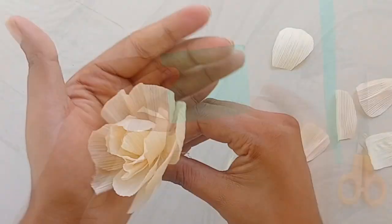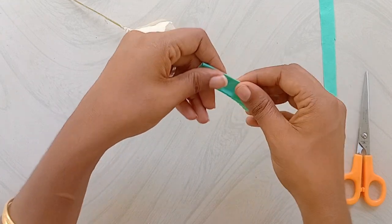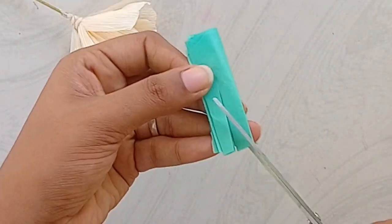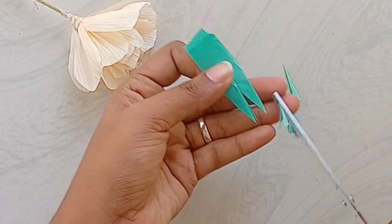This is a green color paper. This is 4-8 cm. It will be a little bit less than 6 cm. I will finish this. I will cut the base of the flower. I will cut the base of the house as well.